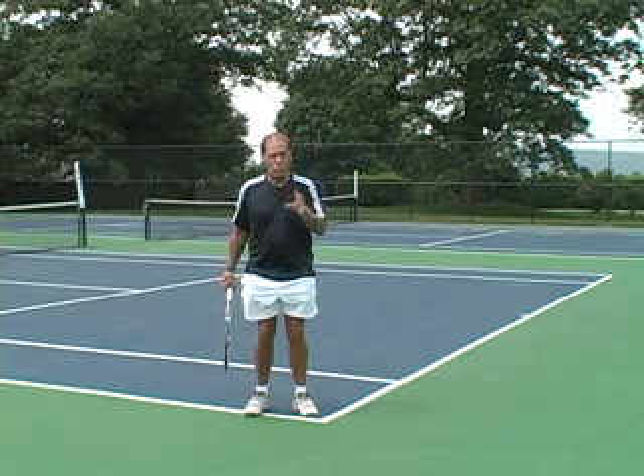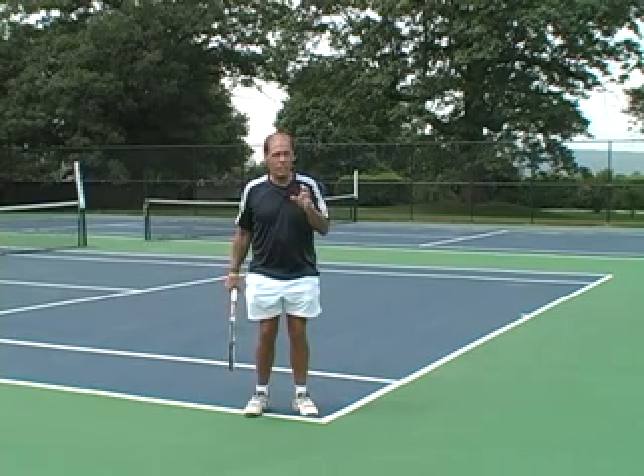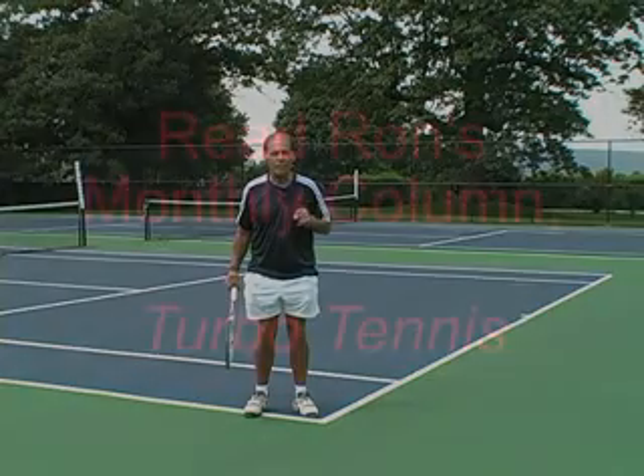It's important that you practice the kick serve quite a bit, but once you get it — trust me — you'll have it forever.